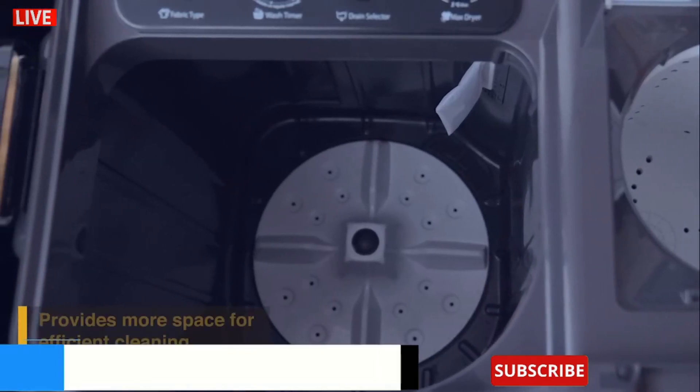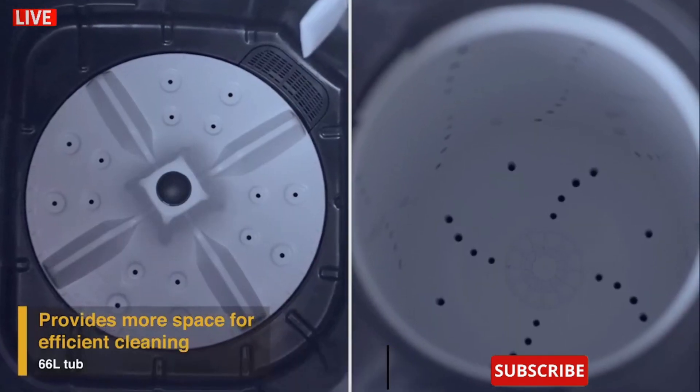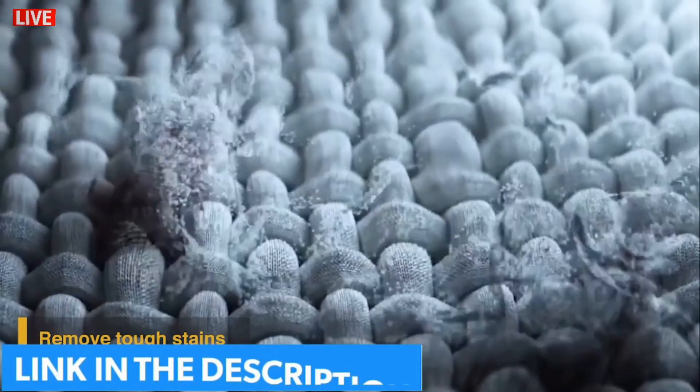It also has a large 66-liter tub to provide more space for efficient cleaning. It also comes with a soak function which removes tough stains by soaking the clothes in concentrated detergent water for up to 25 minutes.